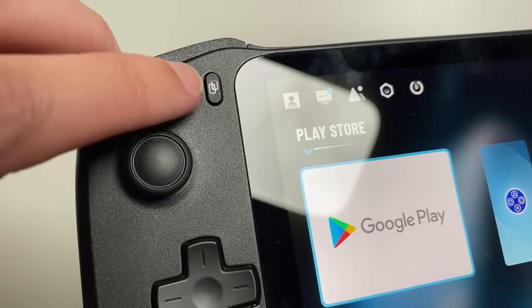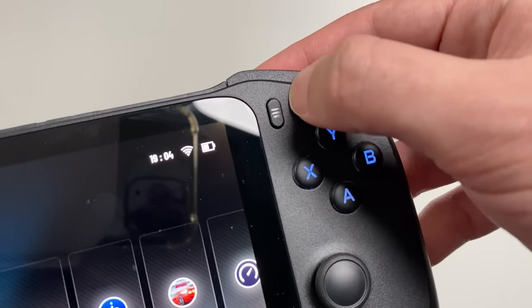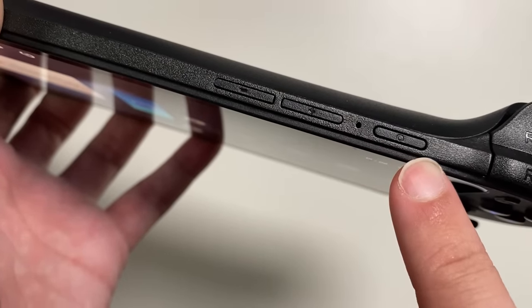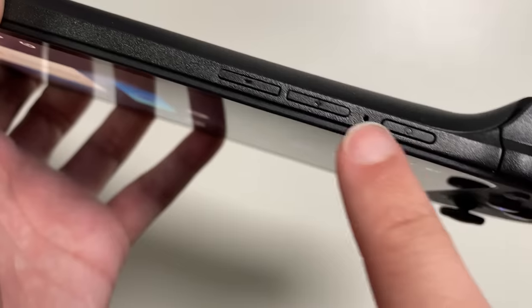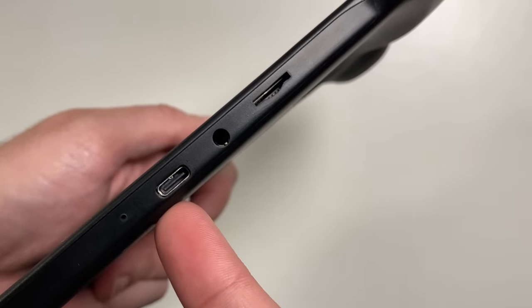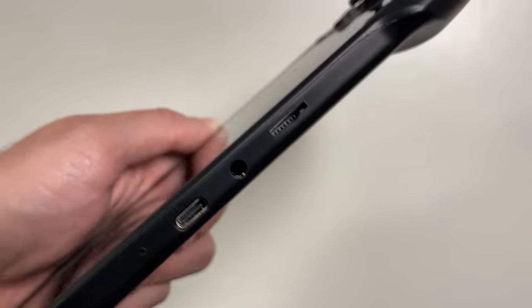In addition, it has four buttons on the front of the console — start, select, and others to help navigate the console — running Android 12. It has volume buttons on top and a console on/off button, or you can leave it on the rest screen just like a conventional cell phone. At the bottom, we have a headphone jack, a USB Type-C port for charging, and a slot to put a memory card if you want.